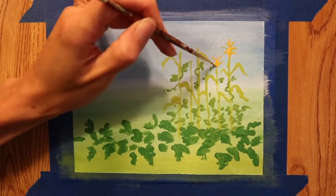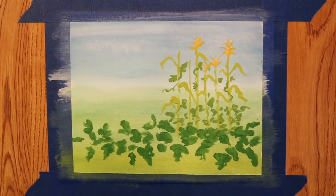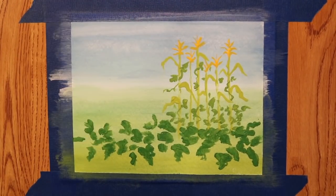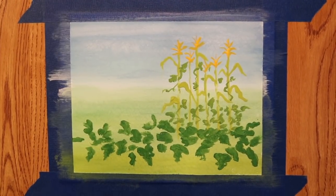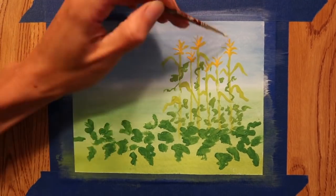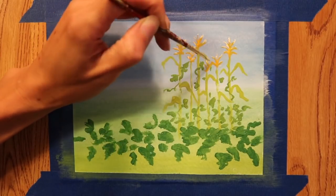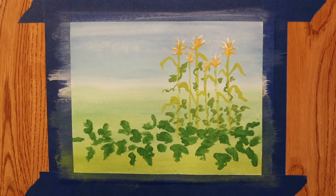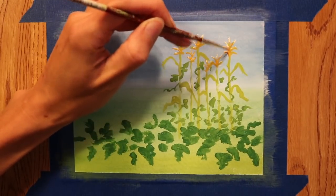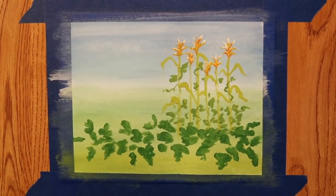One version of the legend goes like this: A very long time ago there were three sisters who lived in a field. The youngest was so small she couldn't walk — she crawled along the ground dressed in green. The middle sister wore a bright yellow dress and darted back and forth. The eldest stood straight and tall, her body bending with the wind, with long yellow hair and a green shawl. The three sisters loved each other very much.